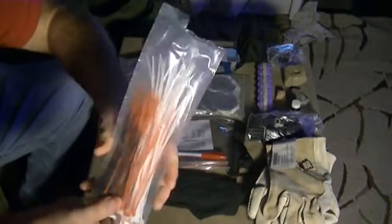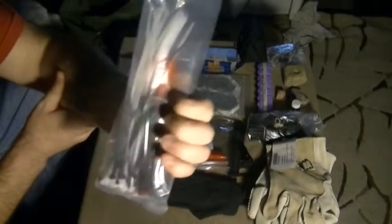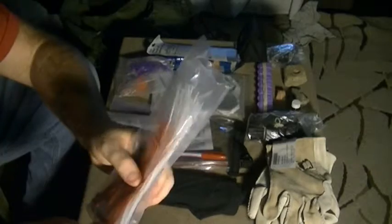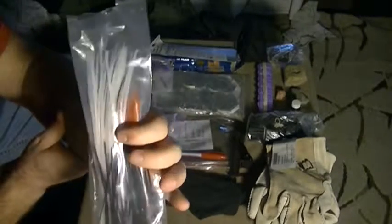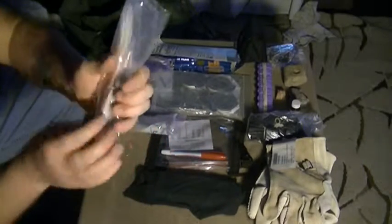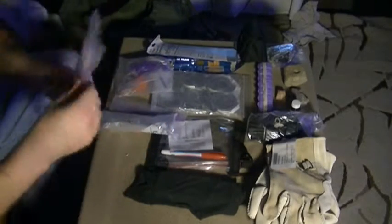I got these at the dollar store — very small zip ties. These will not work as handcuffs, so feel free to try them, but they will not work as handcuffs. You can easily break through them. These are more for tying things down and zip-tying stuff when you don't have cordage, and I'm sure if I sat down and thought about it I could come up with another 200 ways to use them.